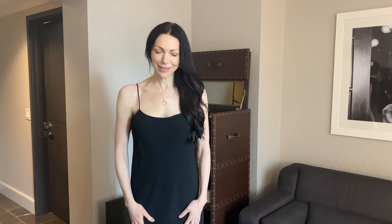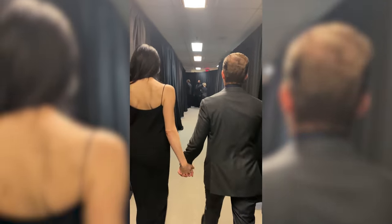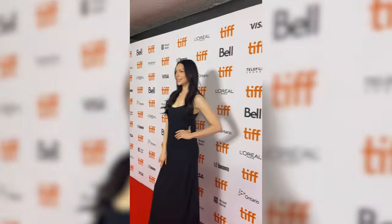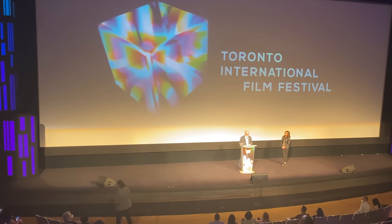Got my dress on — the one my kids picked out for me, first one they chose — got my boots, and I've got my champagne. Cheers! Hope you guys like this video, thanks for hanging out with me. Make sure to subscribe to my channel and turn on notifications so you know when I put up a new video, and I will see you guys next time!